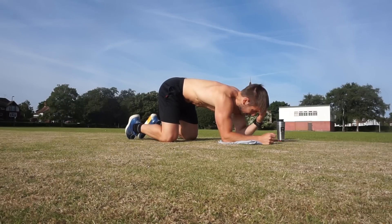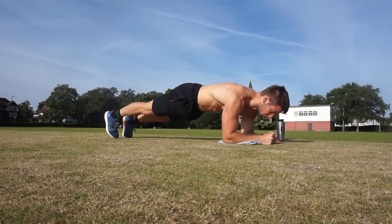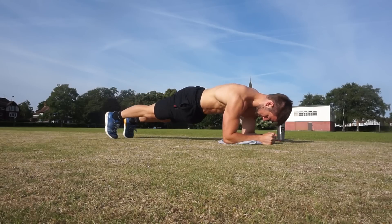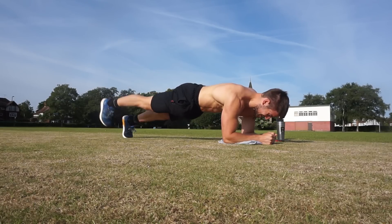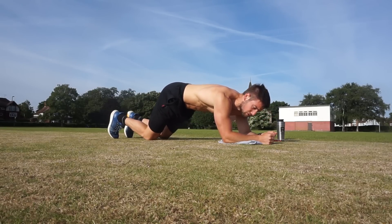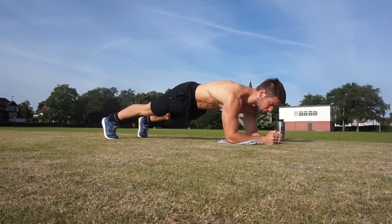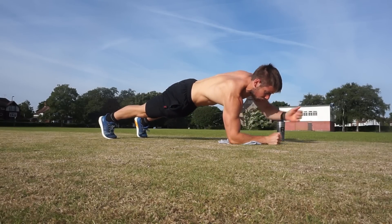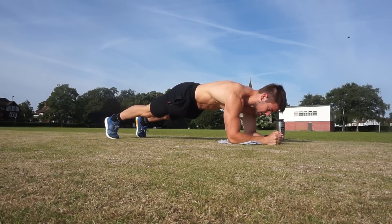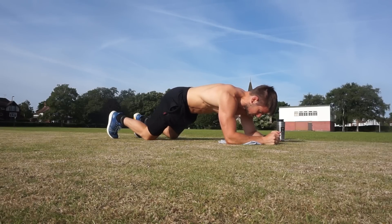Heel lifts — final round. Hold your core strong. 1, 2, 3, 4, 5, 6, 7, 8, 9, 10. Good. Rest a few seconds and now the arm lifts, final round. 1, 2, 3, 4, 5, 6, 7, 8, 9, 10. Good.